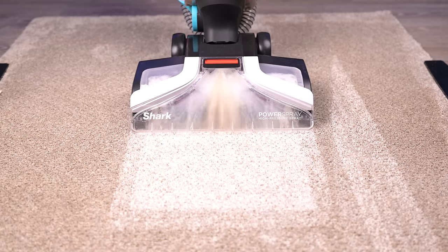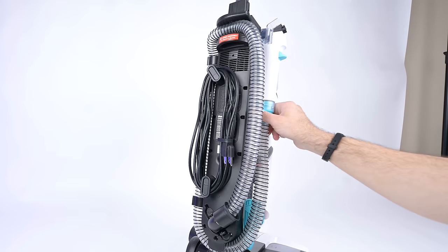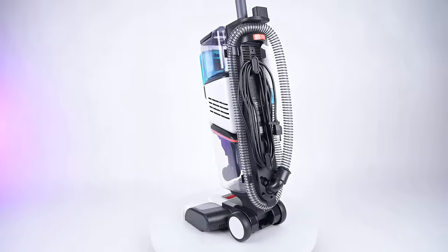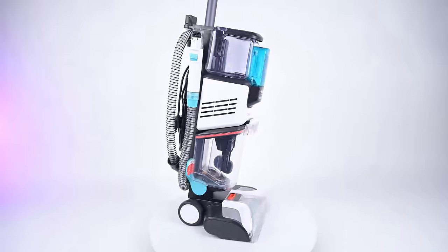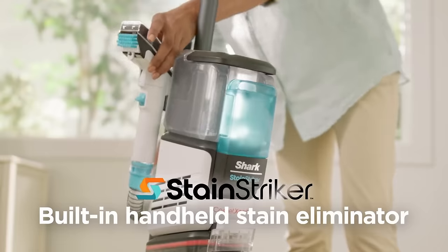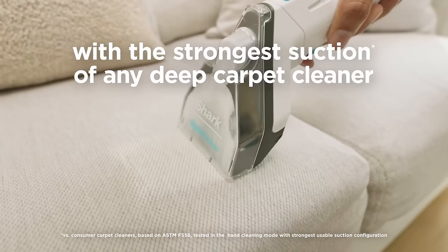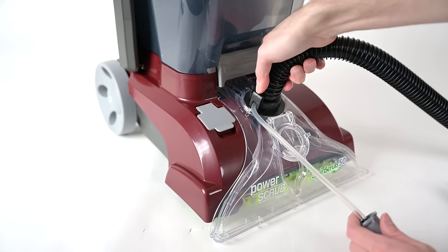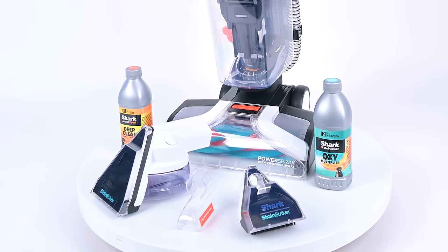And as we'll see later, the Shark did great with water pickup in the head-to-head stain tests. Another pro is its onboard hose. This is the first and only carpet cleaner that I know of that has its hose on board, meaning that it's always with you. So if you see a spot while cleaning, you can quickly deploy the hose and pick it up. This is contrasted with most carpet cleaners, where if they have a hose, it's something that you have to go get and then attach to the machine, which is kind of a hassle. So I think this is a big deal.